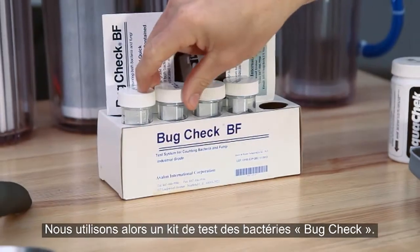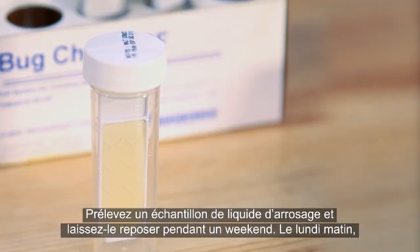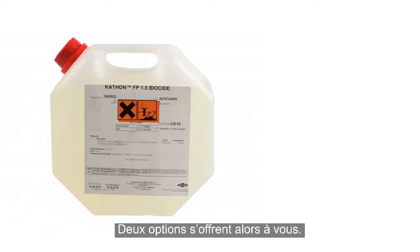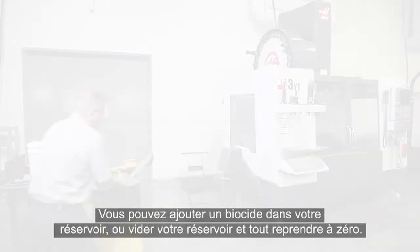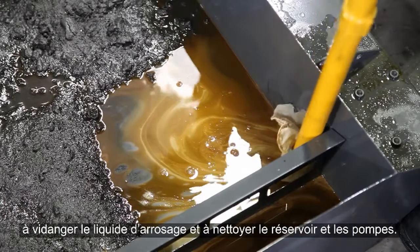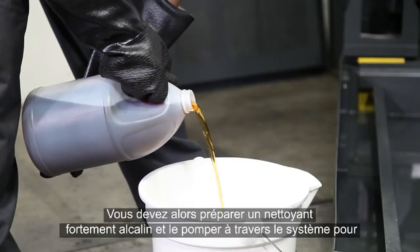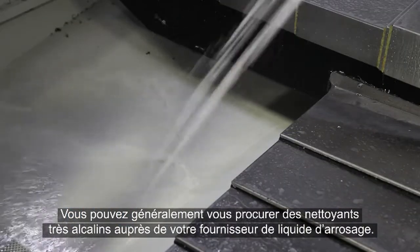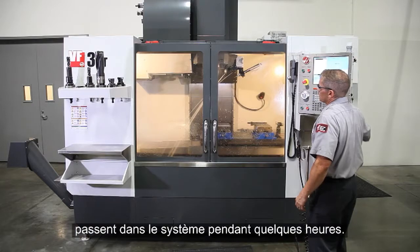Here, we're using a bug check bacteria test kit. Take a sample of the coolant and allow it to sit over the weekend. On Monday morning, if it looks like this, you definitely have a bacterial infection. In this case, you really have two options: you can add a biocide to your tank or empty it out and start over. Since biocides are hazardous chemicals, usually the better option is to drain the coolant and clean the tank and pumps. Then, prepare a high alkaline cleaner and pump it through the system to kill the bacteria that remains throughout the coolant plumbing. These high alkaline cleaners are usually available from your coolant supplier and are typically mixed with water at a low concentration and run through the system for a few hours.